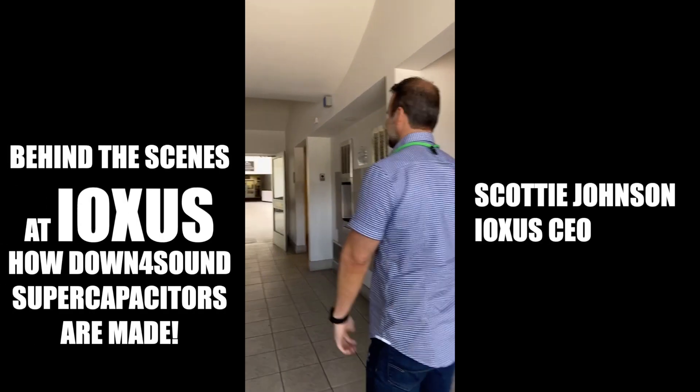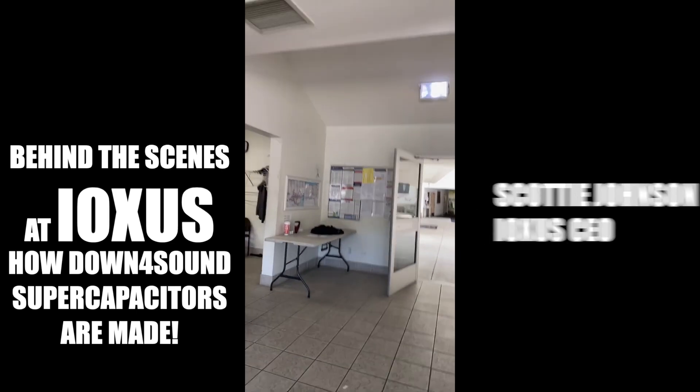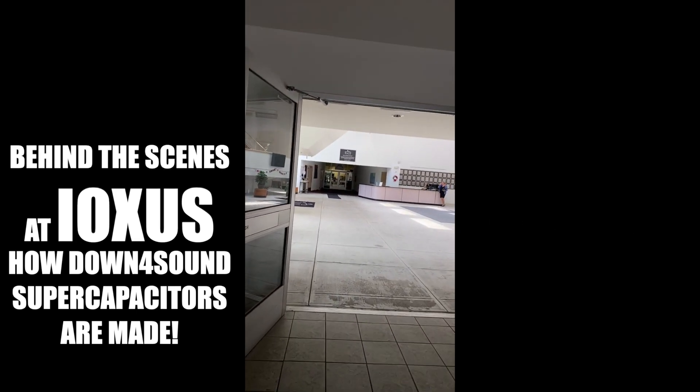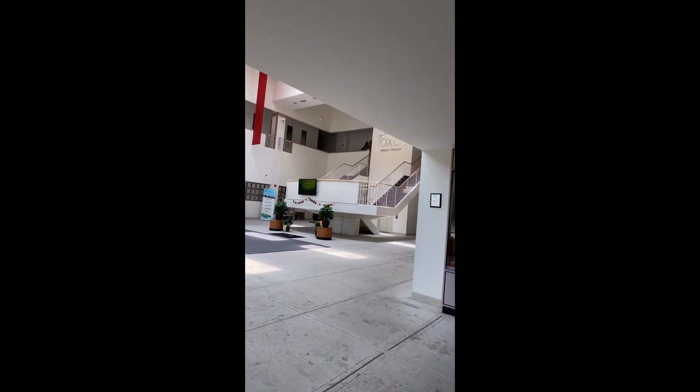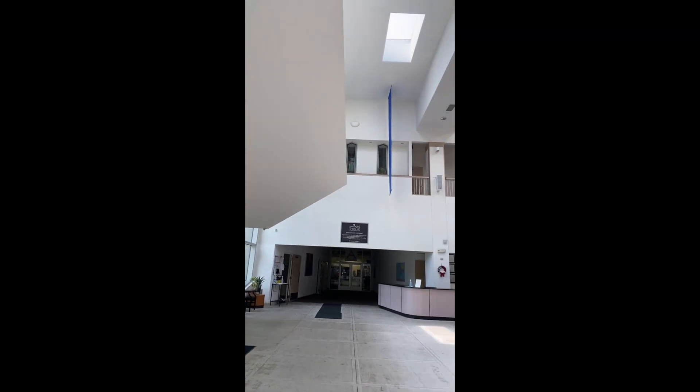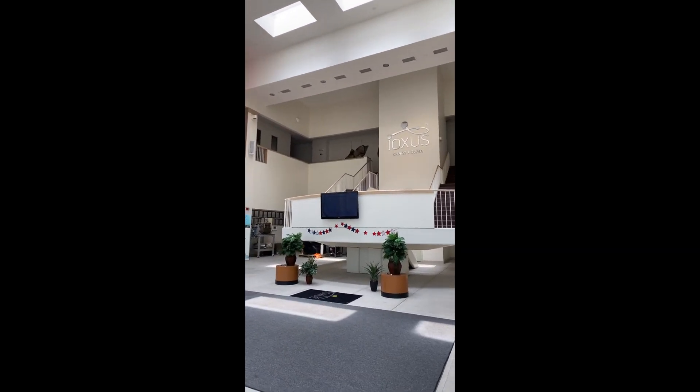Welcome to Iopsis. This place is sick. Huge. Oh man, look at that.